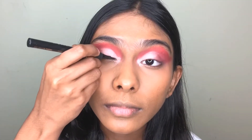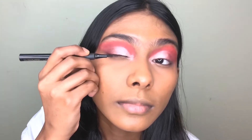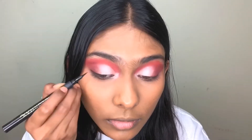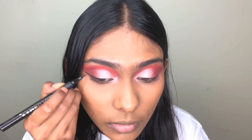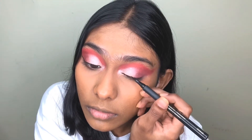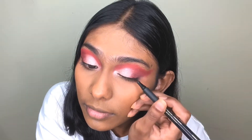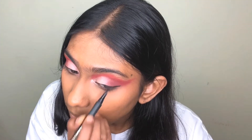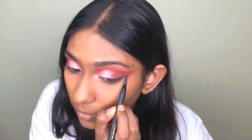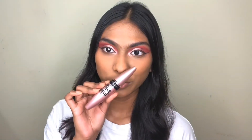Now I'm going to use an eyeliner — this is the Color Max eyeliner. Now it's time for mascara and I'm going to use this one, this is the Maybelline Lash Sensational mascara.